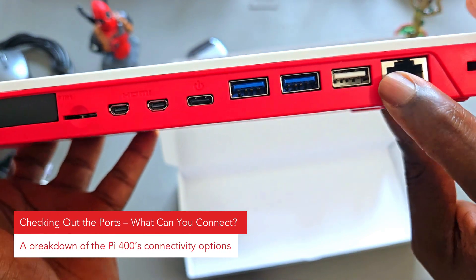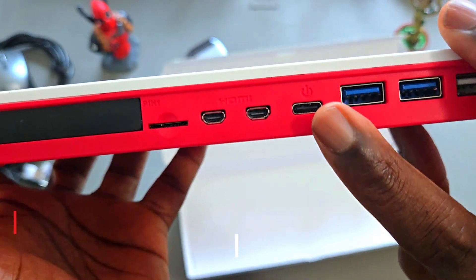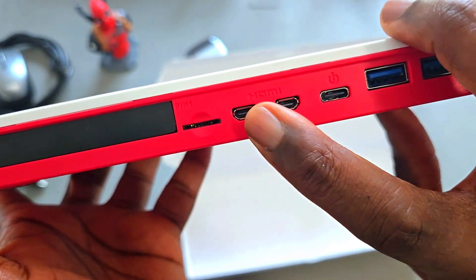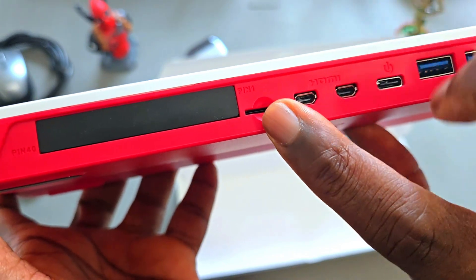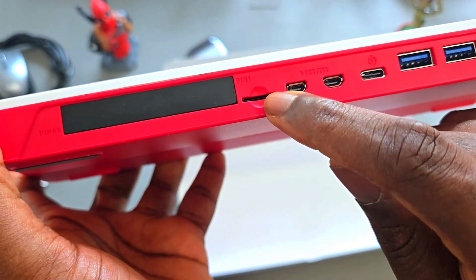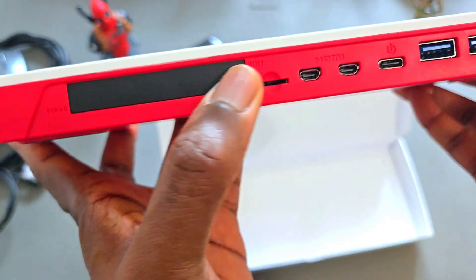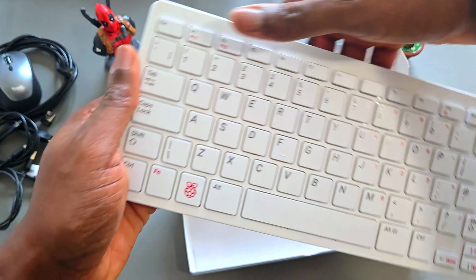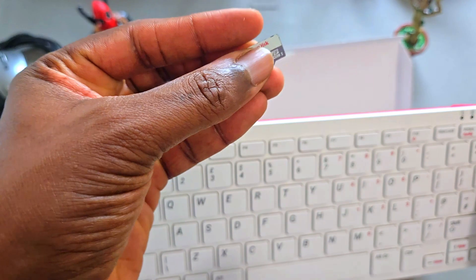Let's take a look at the connectivity and port options. We have a gigabit ethernet port, one USB 2 port and two USB 3 ports. We have a USB-C port for power and also two micro HDMI ports, so you can connect to a monitor. We also have a micro SD slot where you put the operating system card, and GPIO pins sealed on the other side, so you can connect programming and electronics projects. This version comes with 4GB of RAM.